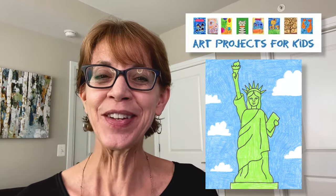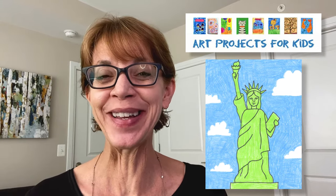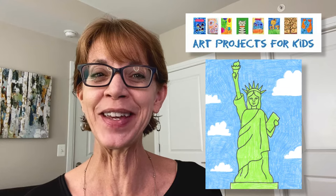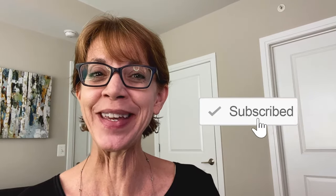Hi! I'm Kathy, the art teacher, and I've created a new drawing video to show you how to draw the Statue of Liberty. The project comes from my website, Art Projects for Kids, which I hope becomes your favorite place for finding easy step-by-step drawing lessons. Over the years, it has helped millions of kids learn how to draw. Please check out my videos and if you like them, hit that like and subscribe button in the corner. It really helps me make more of these. Now, let me show you how to draw the Statue of Liberty.